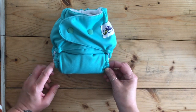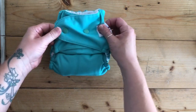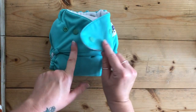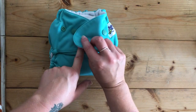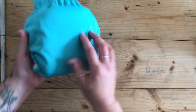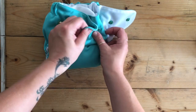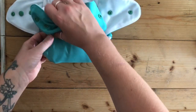This here is the nappy snapped down into its lower size. The way you do the lower size, you've got it snapped over. On the different wings, this one has cross snaps as well so that you can cross over to get a small fit around the waist — you can see how quite small it is. And then you can open it up and you've got all these snaps around the waist, snapped down to its smallest.